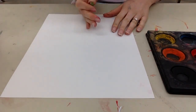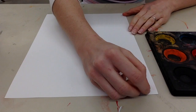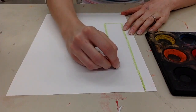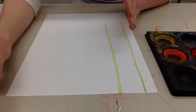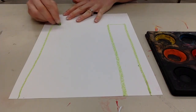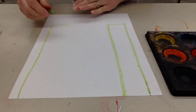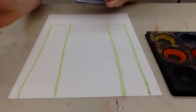So you're going to start out by holding your paper vertical. I like to use this part of my finger to start about this far away from the edge of the paper, and you're going to make two tall rectangles. Then go in on the other side and do the same thing — we want to make this castle symmetrical. So I've got two rectangles.